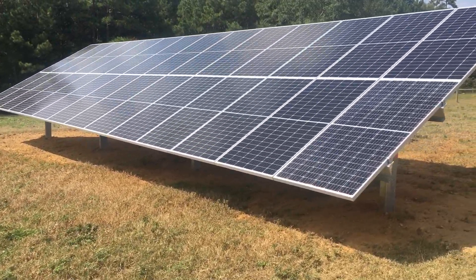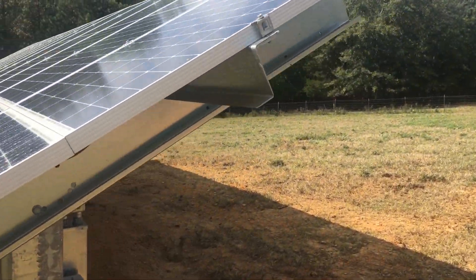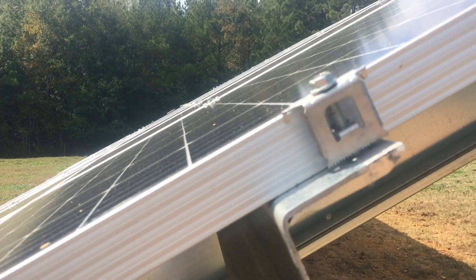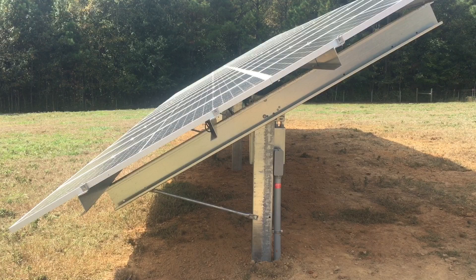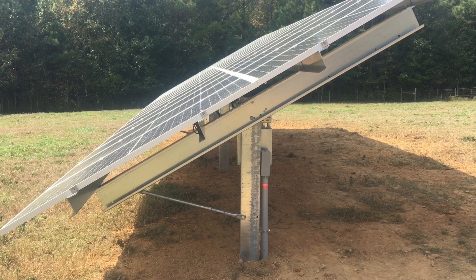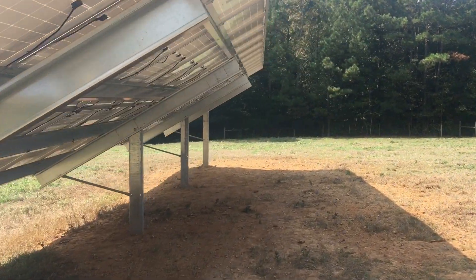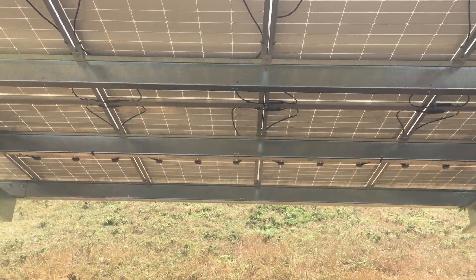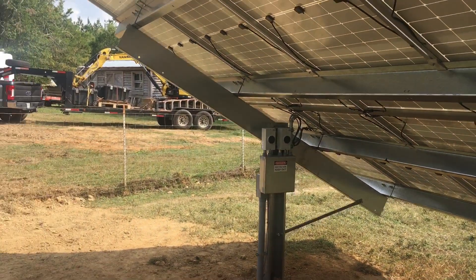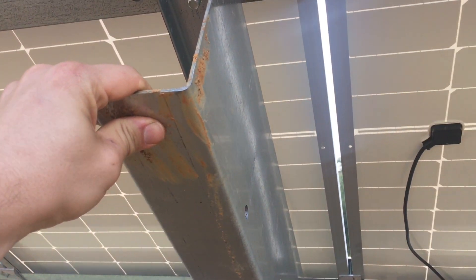This solar array is on four posts — it's a single post mount. One of these panels was broken so we're waiting on a replacement and we're gonna leave it there for now. There's one of our clamps if you want a close-up on that. This is the Sinclair Designs single post Sky Rack. These are 72-cell modules — the long ones — but you can also do this with 60-cell modules. You can see just how simple the Sinclair Designs ground mount is.